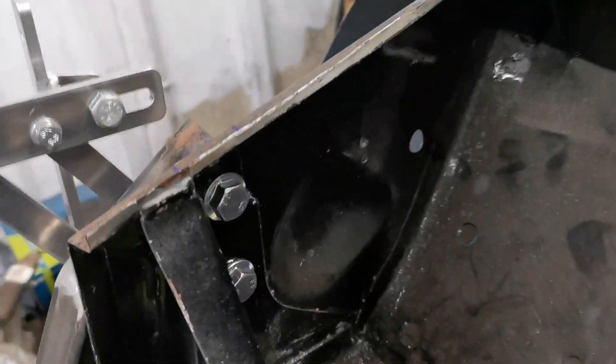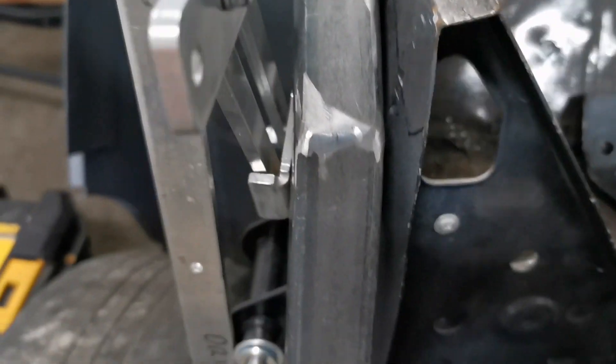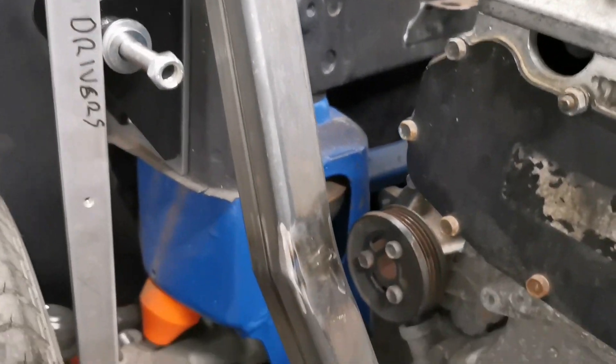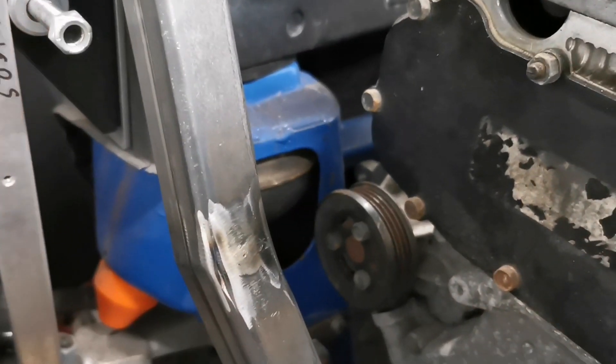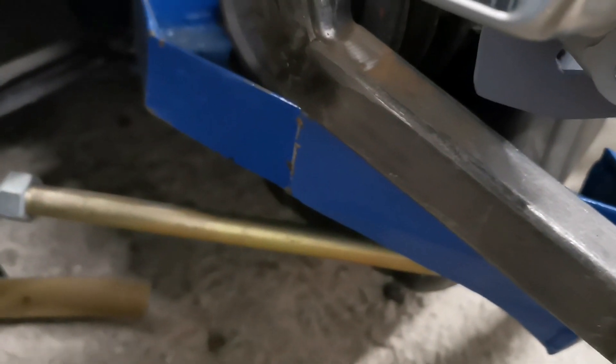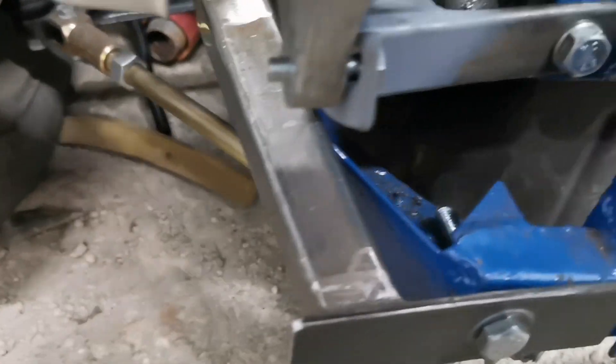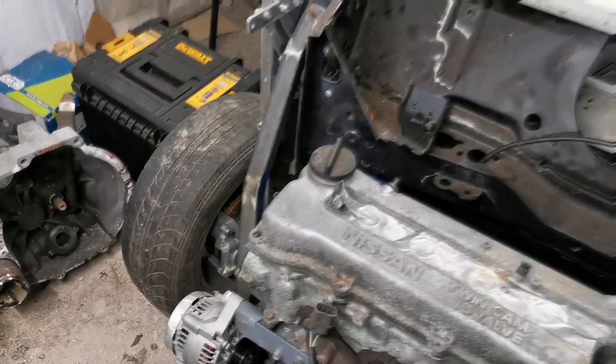So this is it, bolted up. It goes through there, into there, comes down, it kinks back in there. Because we had the wheel on full lock — it's nowhere near it. And then as you can see, there is space underneath the alternator and the bracket. And it swings around to the front. So that's that side — let me show you the other side.